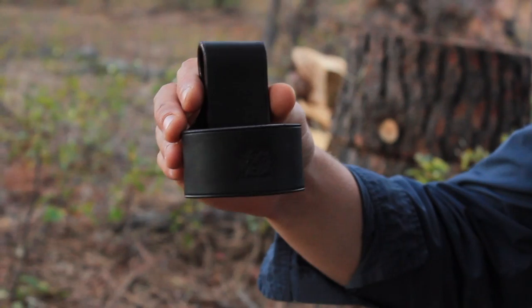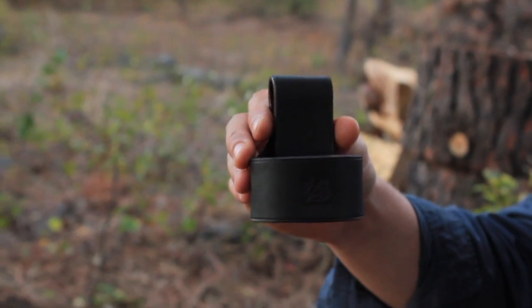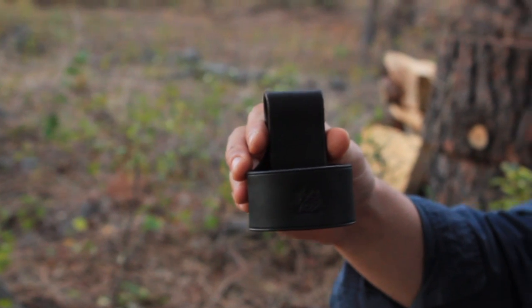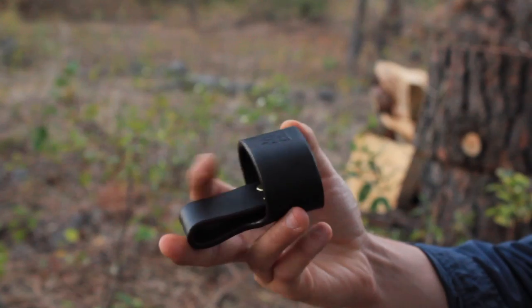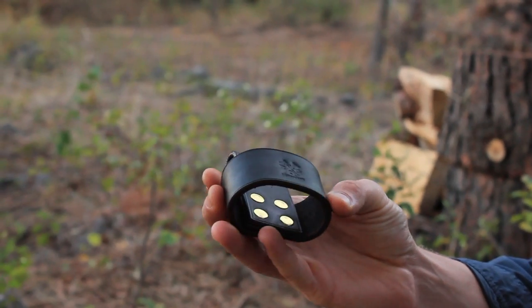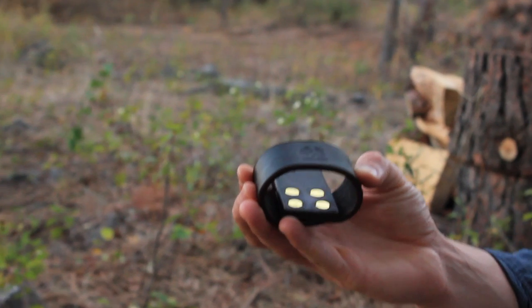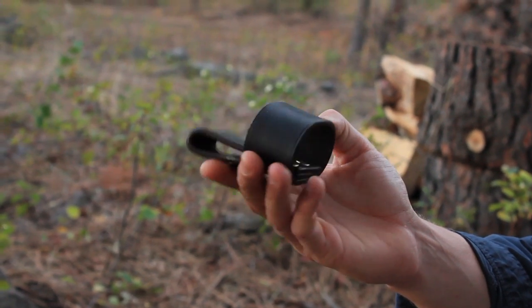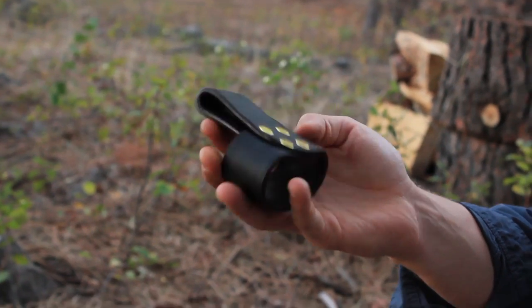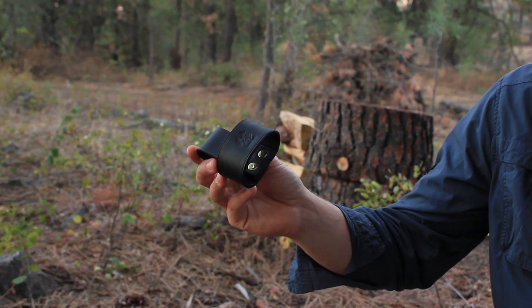People have requested a holster for their axe — something they could use to carry their axe on their belt, especially if it's a side axe you're using for working in the woods, bushcraft, woodcraft, or camping. Not like a felling axe. So this is very much for the smaller axes. We designed basically three different sizes and you should be able to carry pretty much every single axe that is carryable.